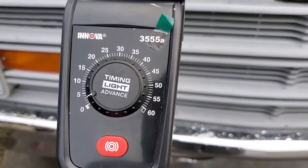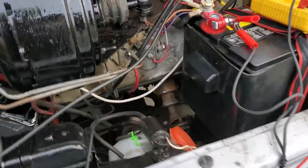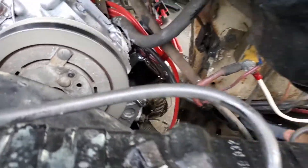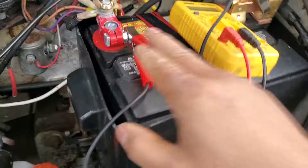Climbing up front. That's from the spark plug one — positive, negative. That's my dual exhaust.